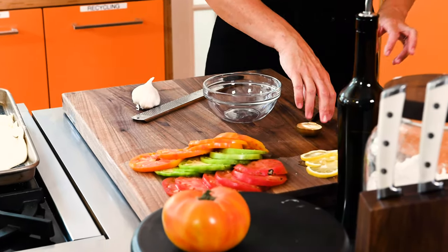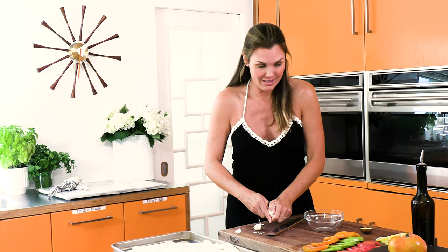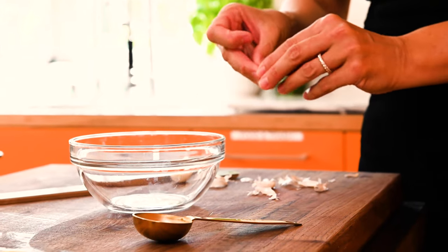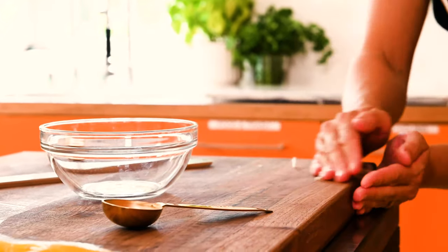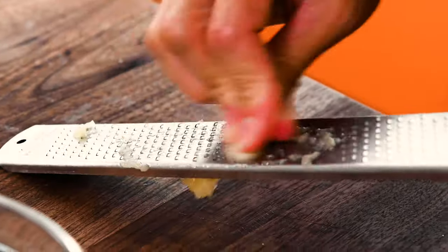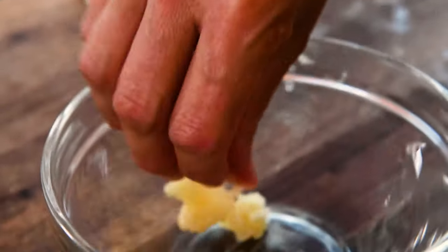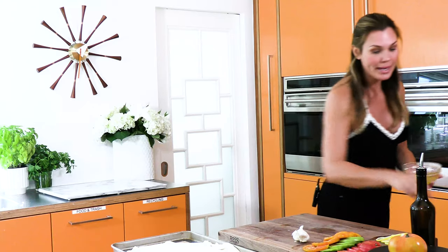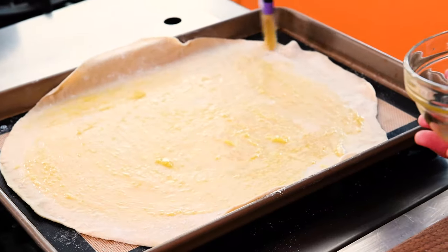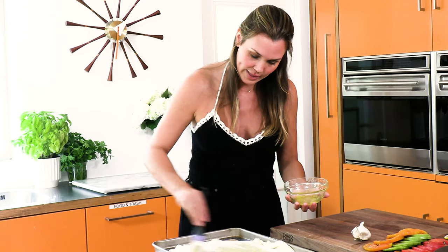The next layer to my tomato tart is olive oil and garlic. I want to get one or two cloves of garlic depending on how much you like garlic — I like it a lot, so I'm going to do two. Taking off the outer layer of my garlic, I'm going to grate this with my microplane. Awesome, fast tool, this microplane. Two tablespoons of olive oil — so garlicky, love it. Now with our pastry brush, we're going to brush the inside of our pastry dough, but we want to reserve the outer edges. Really get all that garlic in there.